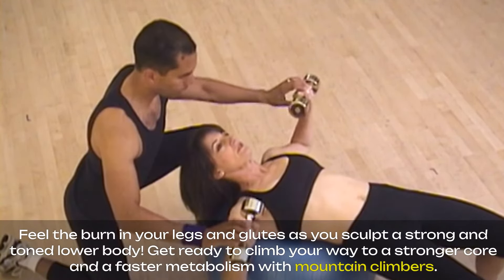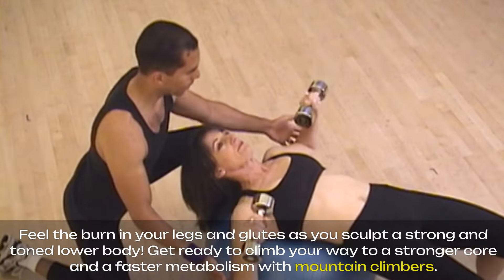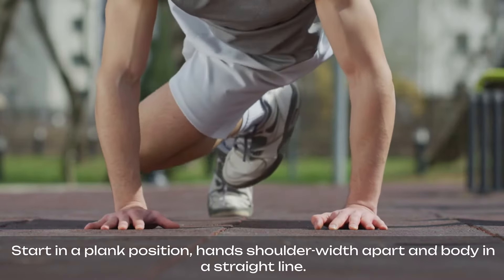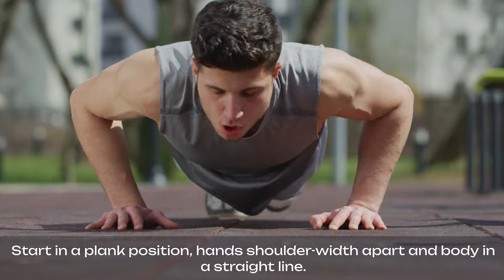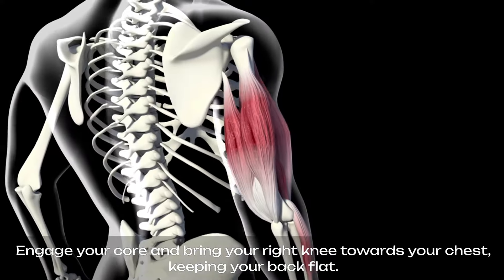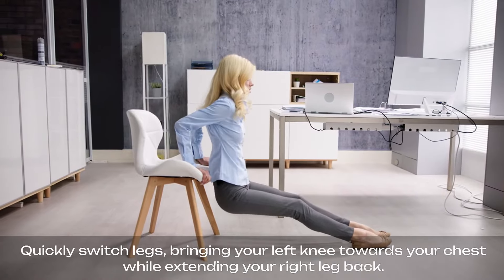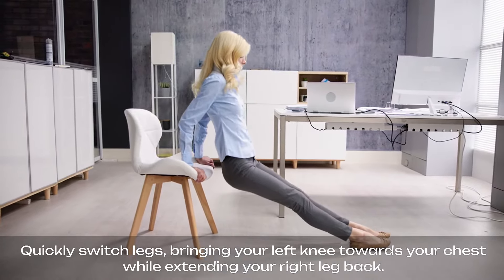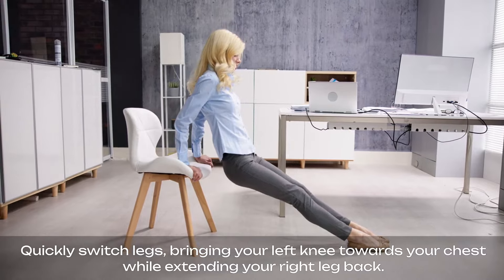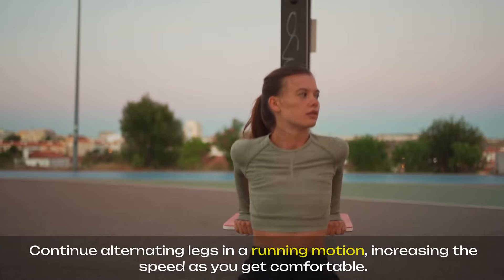Get ready to climb your way to a stronger core and a faster metabolism with mountain climbers. Start in a plank position, hands shoulder-width apart and body in a straight line. Engage your core and bring your right knee towards your chest, keeping your back flat. Quickly switch legs, bringing your left knee towards your chest while extending your right leg back. Continue alternating legs in a running motion, increasing the speed as you get comfortable.